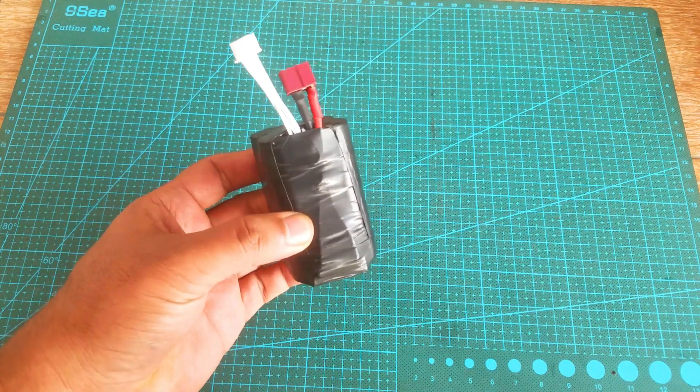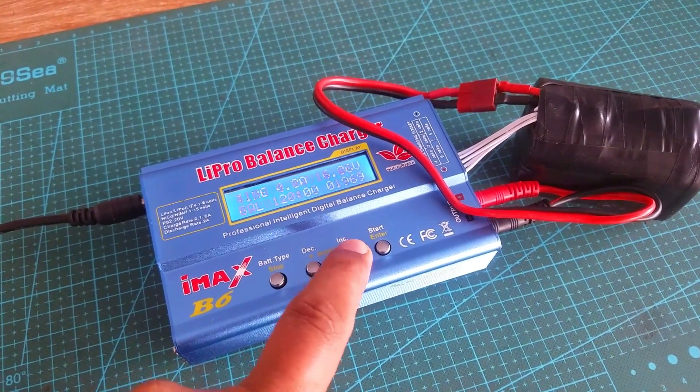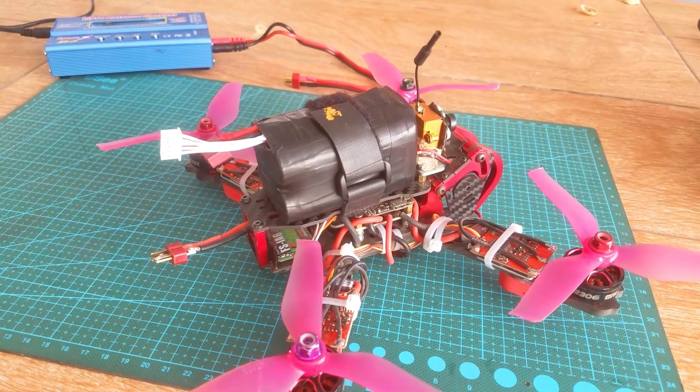My 4S lithium-ion battery pack is ready. It's been two hours and now the battery pack is fully charged. Now let's go ahead and check if this battery pack is going to give me 20 to 25 minutes of flight time.